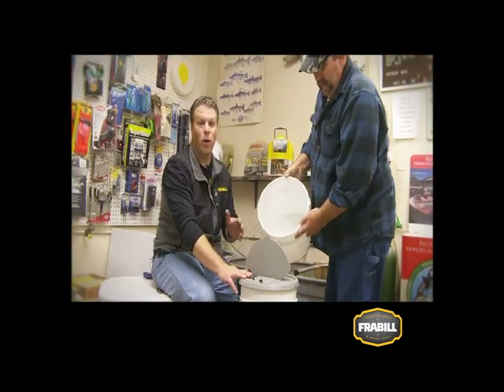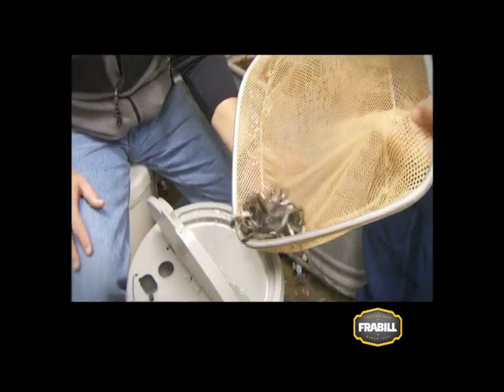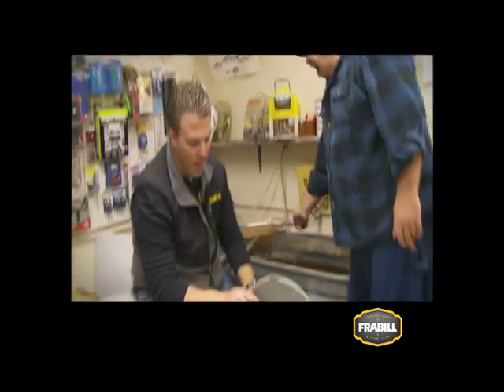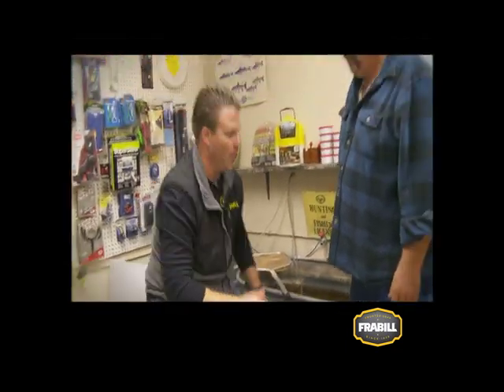When you buy your bait from a bait shop, you know that the water's been tested and it's free of invasive species. Those are lively — that's going to catch fish. I've got them insulated in the bucket and oxygenated. I'm ready to hit the water. Thanks a bunch. Have fun.